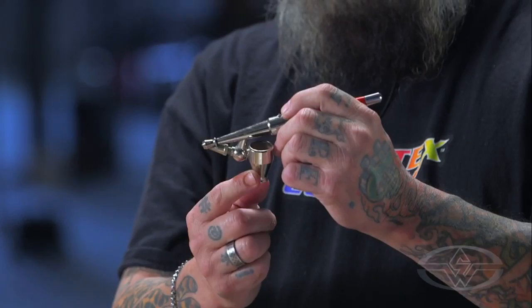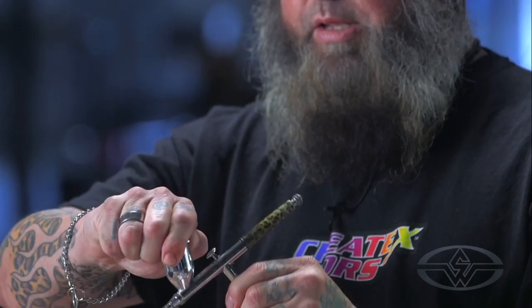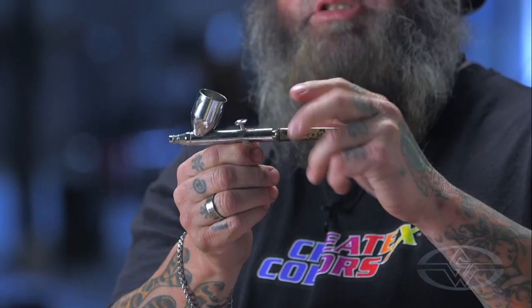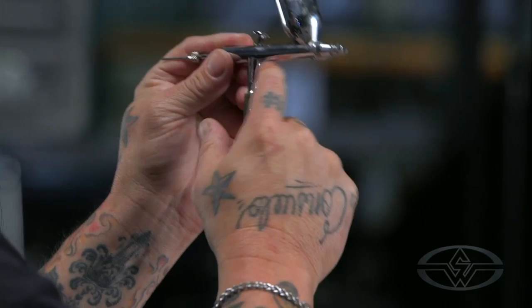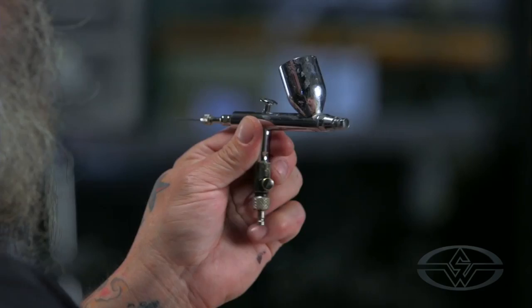This is the color cup. So this is an external mix versus an internal mix — happens to be an Iwata product. Love Iwata. Now, this is just a cap — this is still air. But what's inside, this is just a fancy handle — the needle is inside there. The air and the paint coming through this color cup are mixed within the body of the airbrush. So this is called a dual action internal mix airbrush.